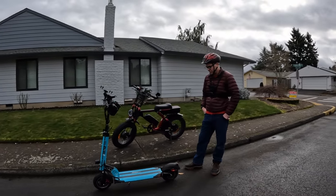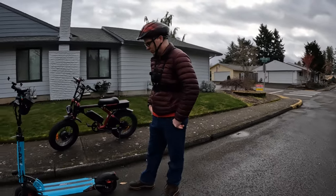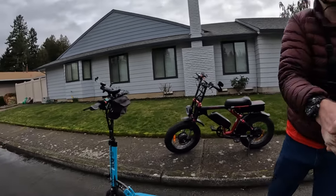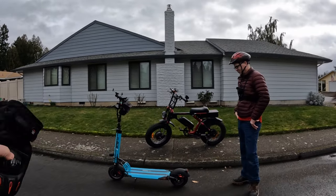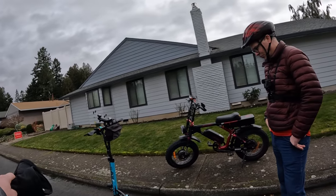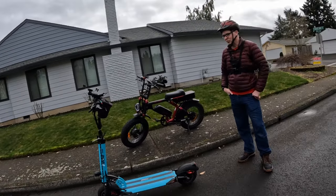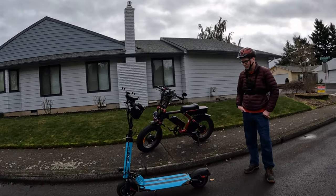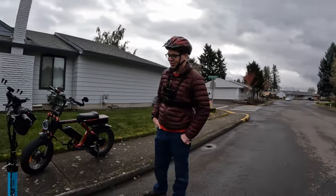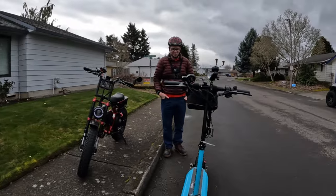Can't wait to take it out to the gorge this summer. Thanks for coming on the channel and sharing your scooter. If you want to get one of these, there's a link in the description with a discount code that can save you $50 on an EMU Cruiser S or any other scooter on the Voro Motors site — they've got a lot of options to fit any budget.